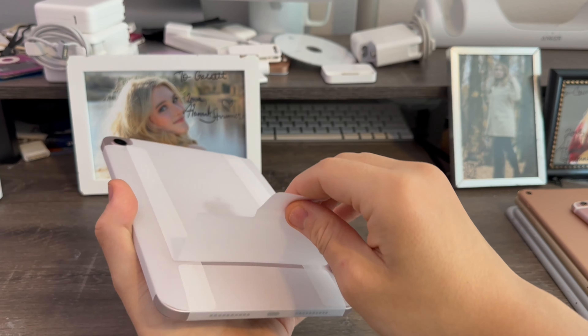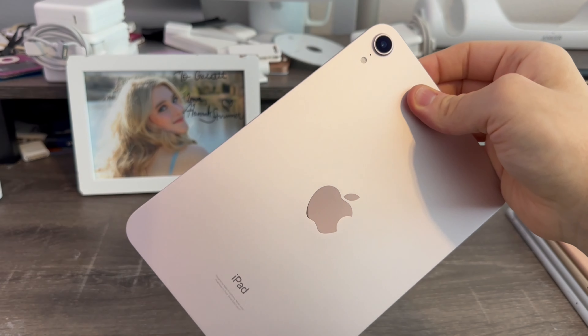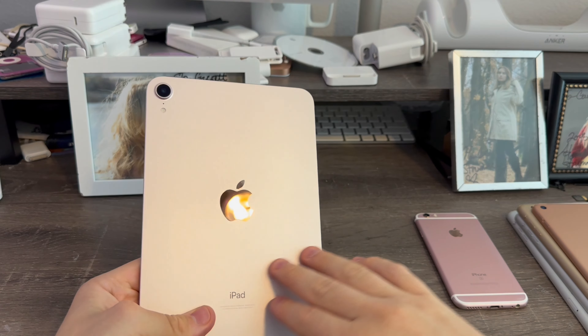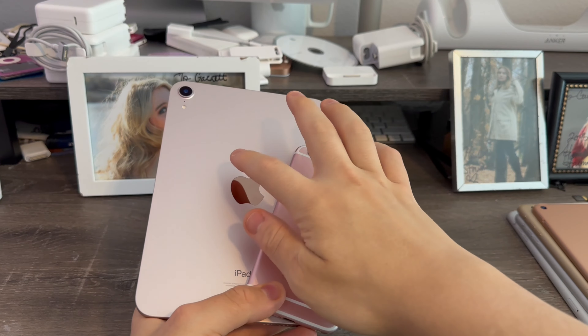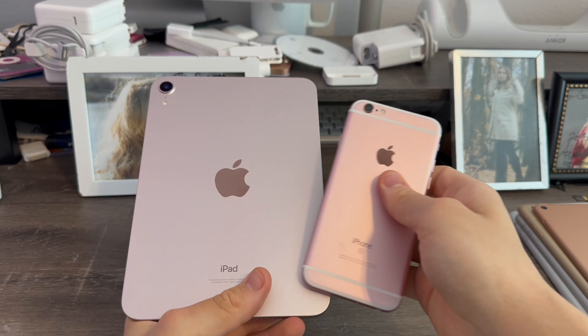Now we just pull up on this tab and the iPad will slide right out. And there it is — wow, this looks really nice. The light shade of pink. When we compare that to the iPhone 6s in a similar shade, it's a little bit darker than this one. But it looks really nice — the pink looks good on the iPad Mini.